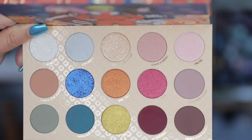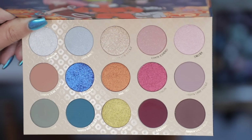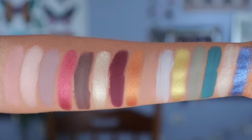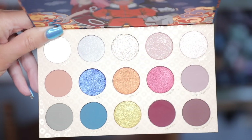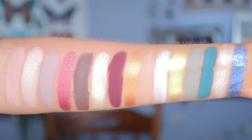There are enough neutral or neutral-leaning tones that you could create a neutral look, a bold look, or a colorful look. This palette seems to go from light to dark. The true test of a shadow is how it applies on the eyes, but swatches are fun and it looks like we have several different formulas — mattes, metallics, matte sparkle, pearlescent glitter, and duo chromes. I love when a palette has multiple different finishes.